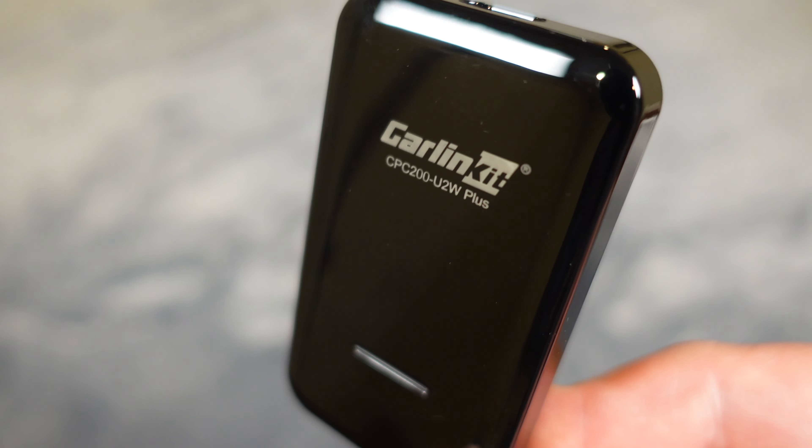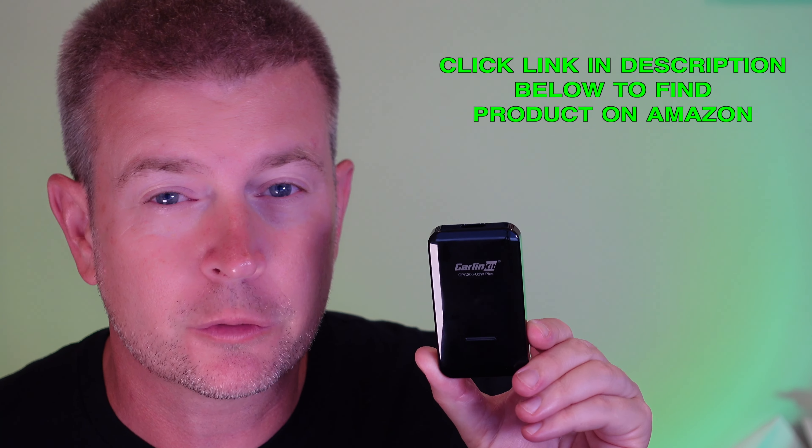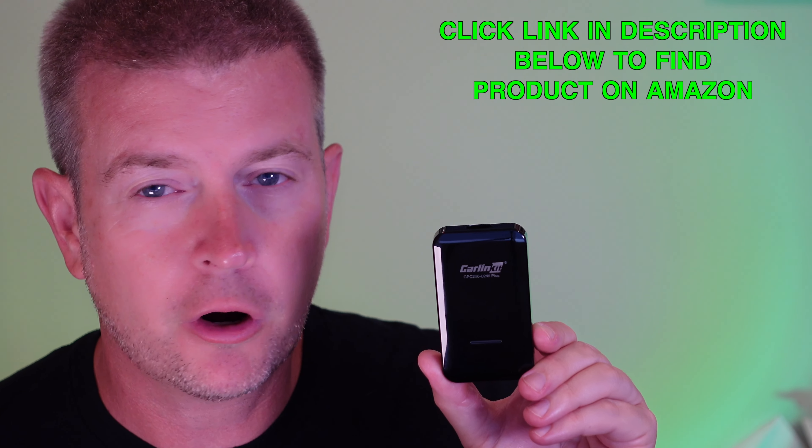You might have heard of them before. This is a wired to wireless CarPlay adapter. We're in 2022, but there's still a ton of cars, even expensive luxury cars, that come with CarPlay but it's wired CarPlay, not wireless, which means every time you get in your car, you have to plug your iPhone into a cord in order to use CarPlay. That's really kind of ridiculous that anyone is still making cars like that, but for various reasons, a lot of them are.